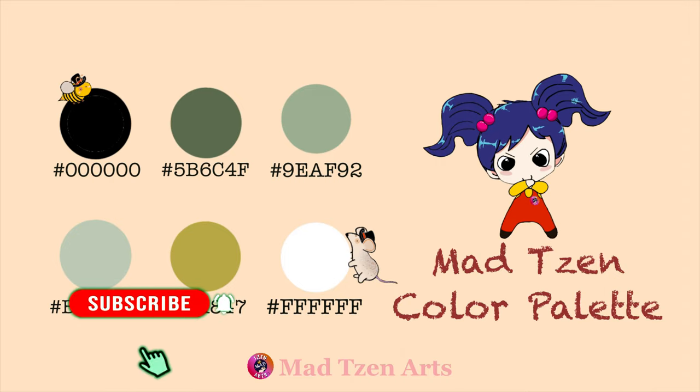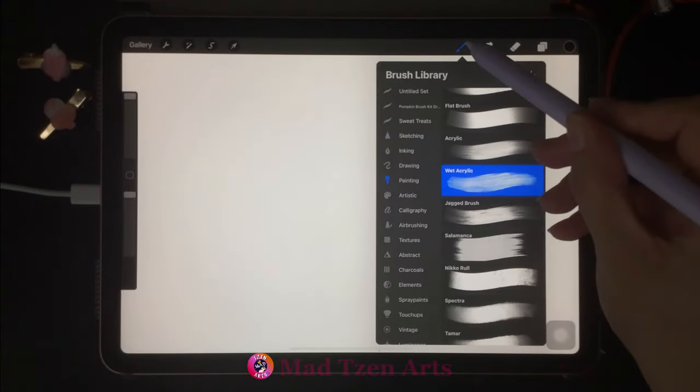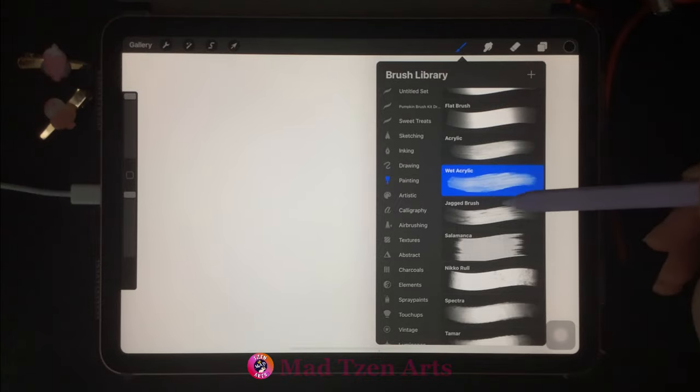Feel free to grab your iPad so that you can paint with me. You can also pause at any point in the video in case you need more time. So now let's get started. We're gonna go to the brush library, then go down to the painting category and choose the wet acrylic brush.